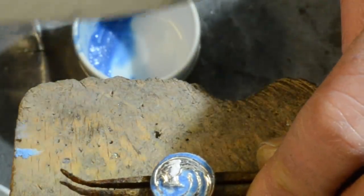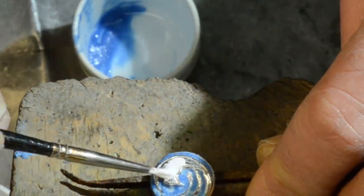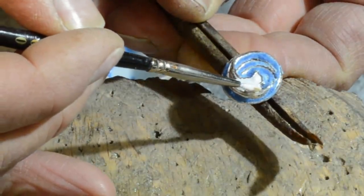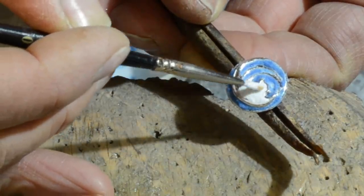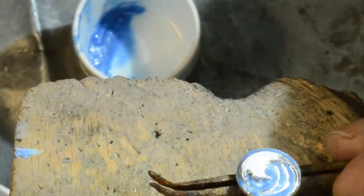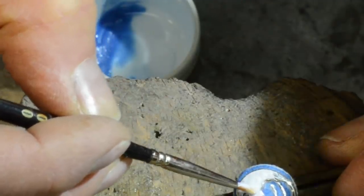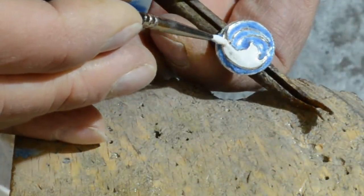I apply white colored enamel on the crest of the wave to give it a foamy effect.